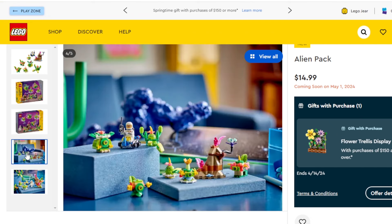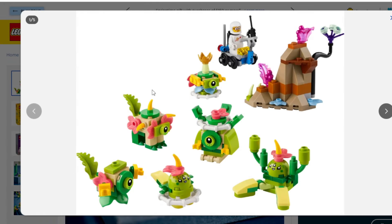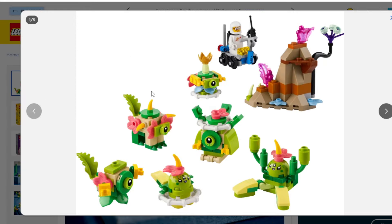Overall though, these are super random sets to be announced. I mean, I don't know where this came from. It's very bizarre. I don't know if they'll sell well. If they do though, then maybe LEGO will make more. Anyway, let me know what you guys think of these in the comments below. Do you plan on getting them? Do you like them? Do you not like them? If you liked this video, leave a like, make sure to subscribe, all that sort of stuff. I will see you guys in the next one. Bye-bye.